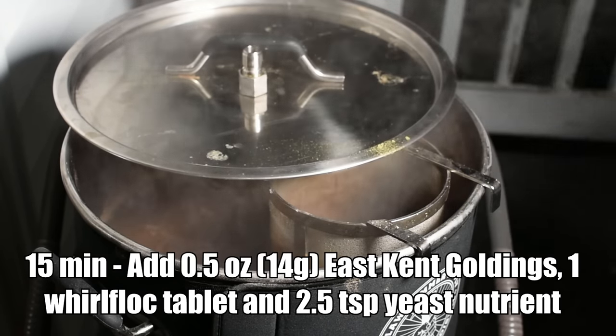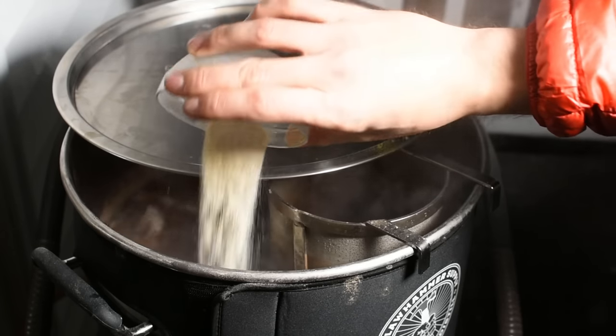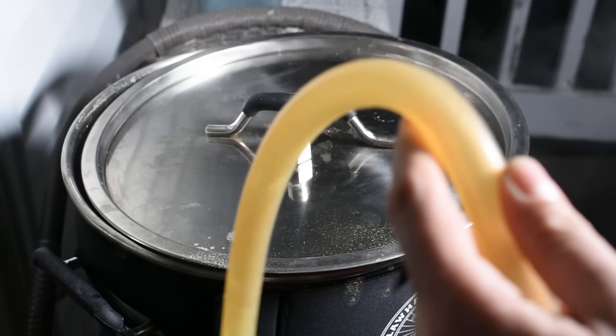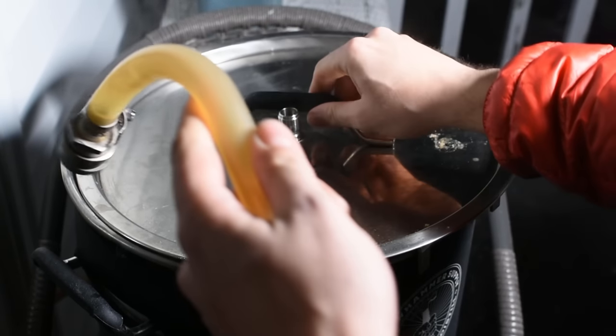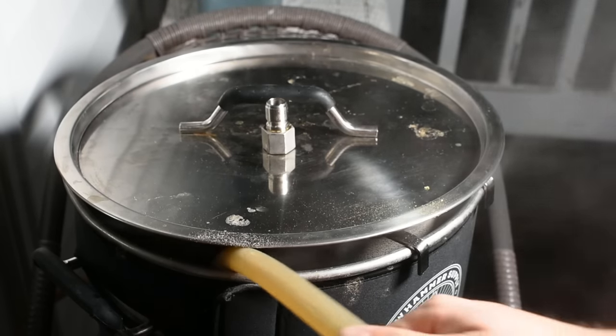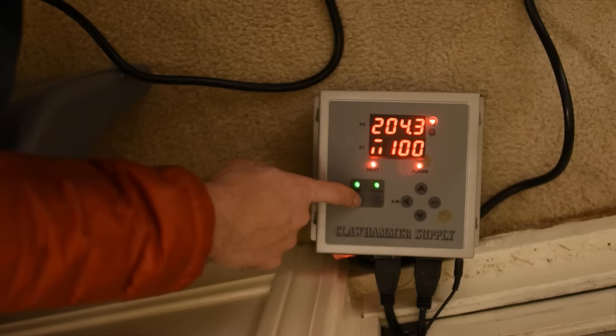I pulled a sample for the pre-boil gravity reading and recorded 12 Brix, or 1.047, which was two points lower than BeerSmith had predicted. Once I reached the boil, I added my first hop addition — an ounce and a half of East Kent Goldings. Then I let the boil continue for another 45 minutes before coming back to add my 15-minute addition, another half ounce of East Kent Goldings.